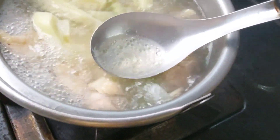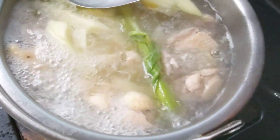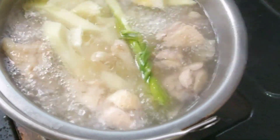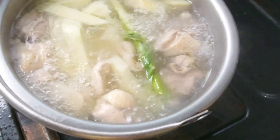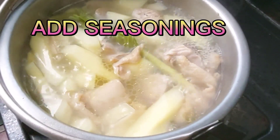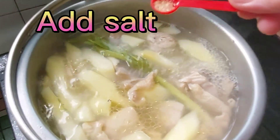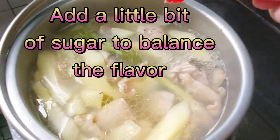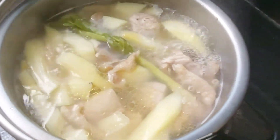Tapos hintayin natin guys na maluto na yung papaya. Half cook lang yung papaya guys — huwag nyo namang masyadong lata. Tapos pag naluto na yung papaya, ilagay natin yung dahon ng sili. Tapos timplahan. Half cook na yung papaya, timplahan muna natin siya — lagyan natin ng asin. Ilaragyan ko siya ng konting asukal para mabalance yung lasa niya.